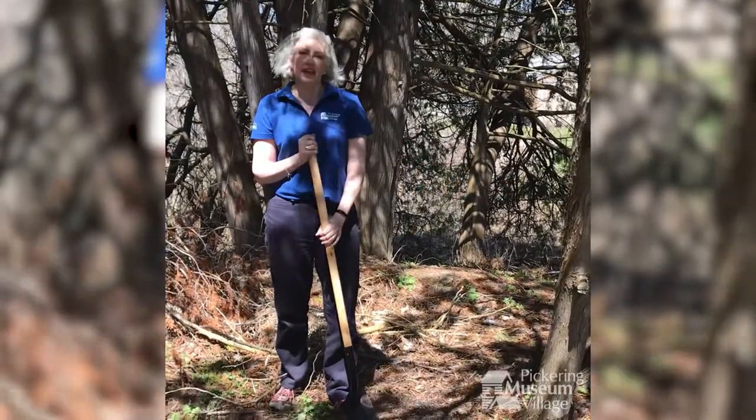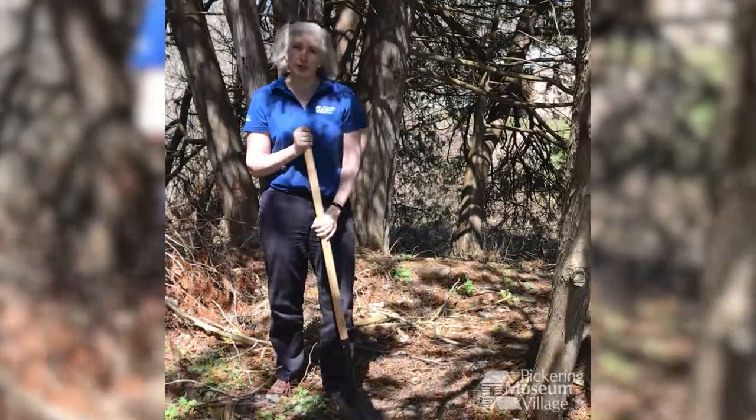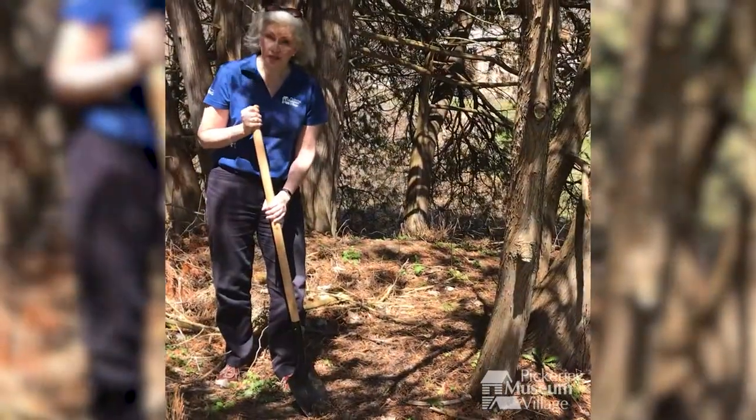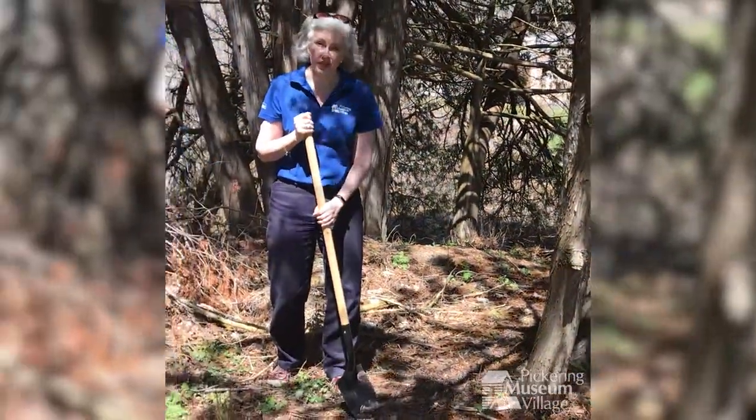I'm Katrina Pike, and we're exploring simple machines at the Pickering Museum Village. I have my lever here, my shovel, as you've seen from the previous video.